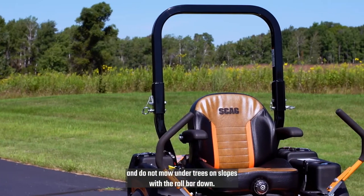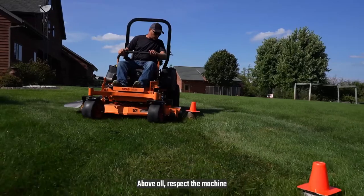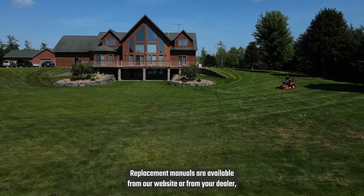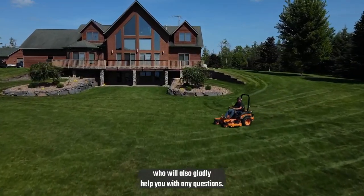Do not mow under trees on slopes with the roll bar down. Above all, respect the machine, and learn all you can by reading the operator's manual. Replacement manuals are available from our website, or from your dealer, who will also gladly help you with any questions.